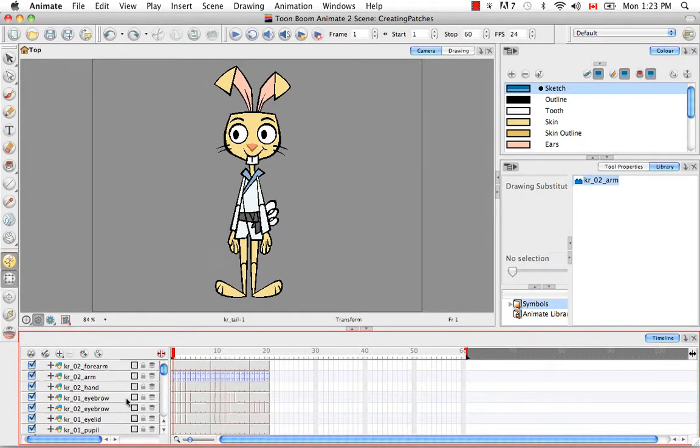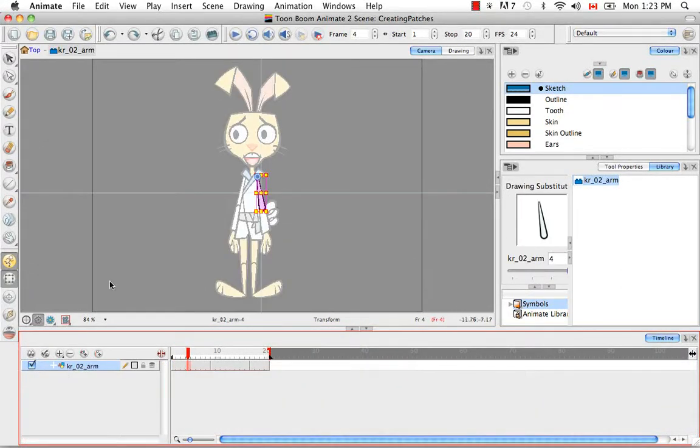Now I'm going to edit the symbol by double clicking anywhere on this bluish purple film strip. You can tell that you've entered the symbol by several indications — the most obvious being a large crosshair in the center of the camera view, which is the center of the symbol. Everything gets grayed out in the scene, and at the top you can see the symbol's name, its Lego block icon, and how to exit back to the main scene.